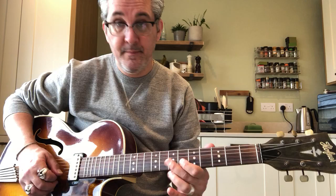Now, this particular lick is over the E7 chord in the chord change, so let's just remind ourselves of the chord change. We've got 2 bars of A minor, 2 bars of D minor 6, 2 bars of E7, 2 bars of A minor 6. So we're over that E7 lick there.